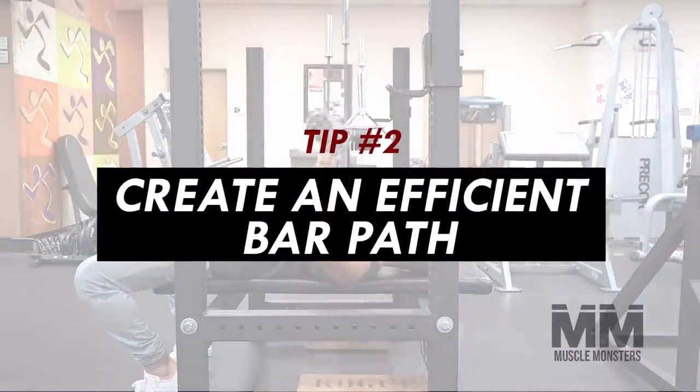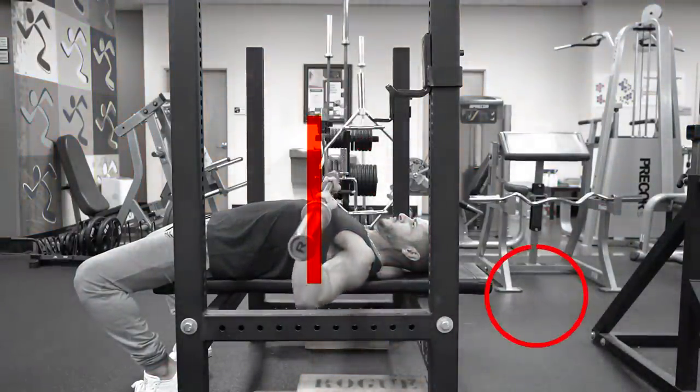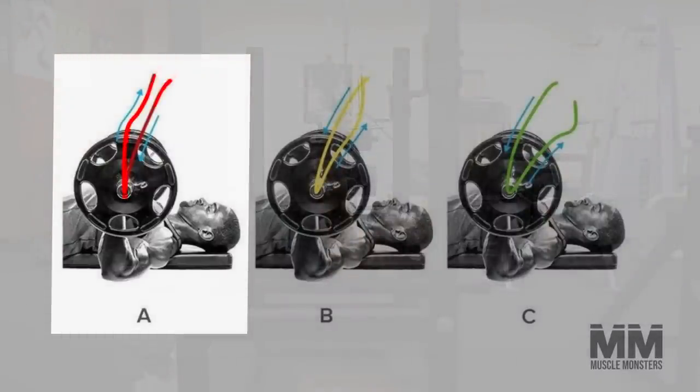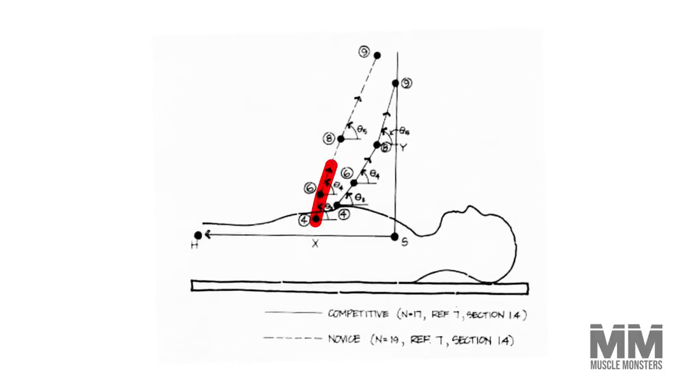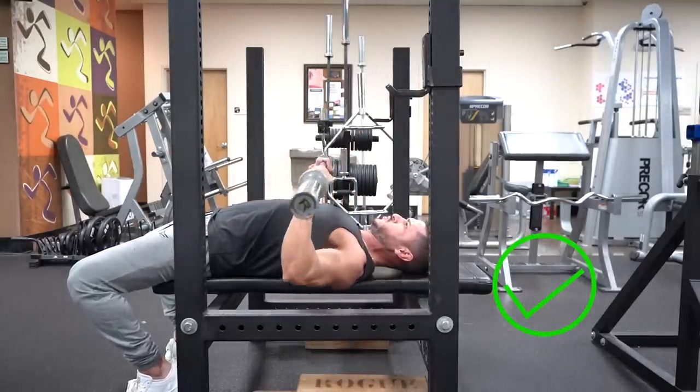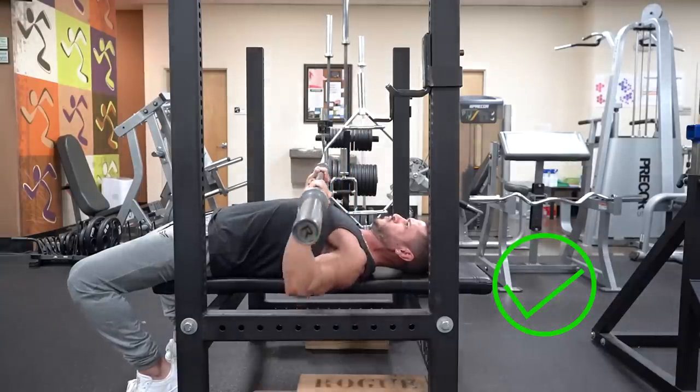Tip number two: create an efficient bar path. The bar path on the bench press is not straight up and down. Analysis of beginners shows they bench straight up off the chest, then move the bar backwards near the top over the shoulders — this increases the moment arm of your shoulders and limits how much you can lift. On the other hand, elite bench pressers push up and back immediately off the chest, reducing the distance of the bar from the shoulders. Pushing up and back rather than straight up is a more efficient bar path, and you'll be able to lift far more weight over time.